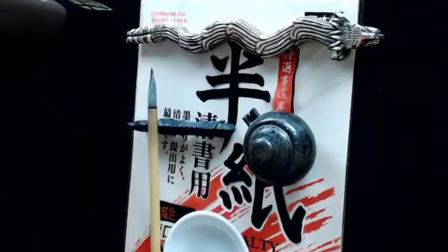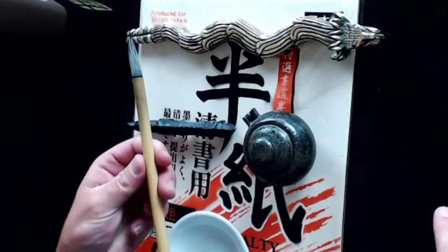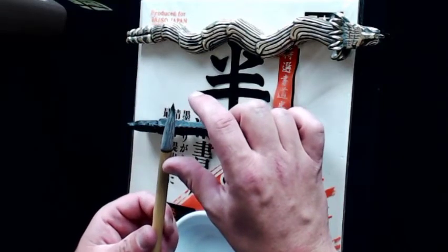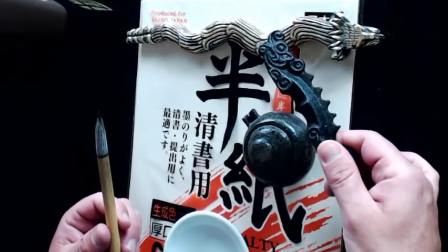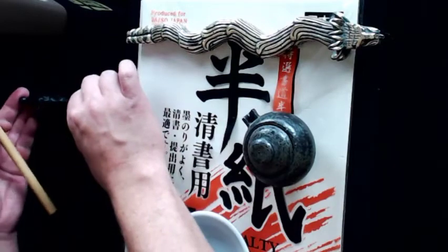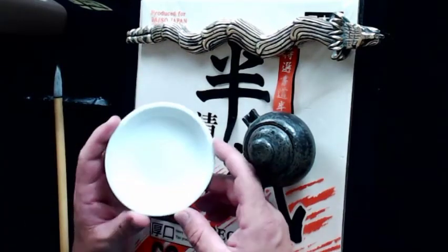Before we get started, let me go through the things you're going to need to follow along. Obviously, you're going to need a calligraphy writing brush — a fude in Japanese. I like ones that have at least an inch to an inch and a half long nib. I often use a fudeoki, which is basically a place to set your brush and keep the ink off your table. I'm left-handed so I'll put it up here to the left.